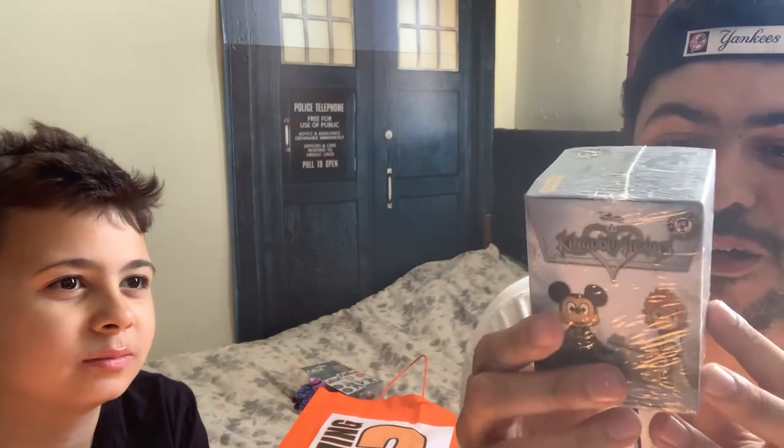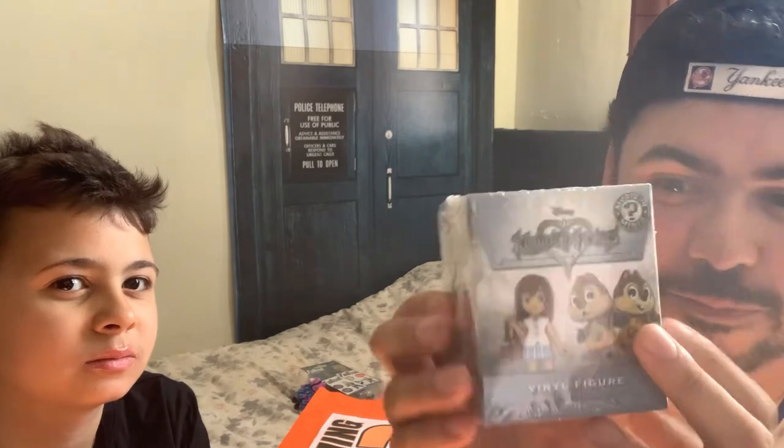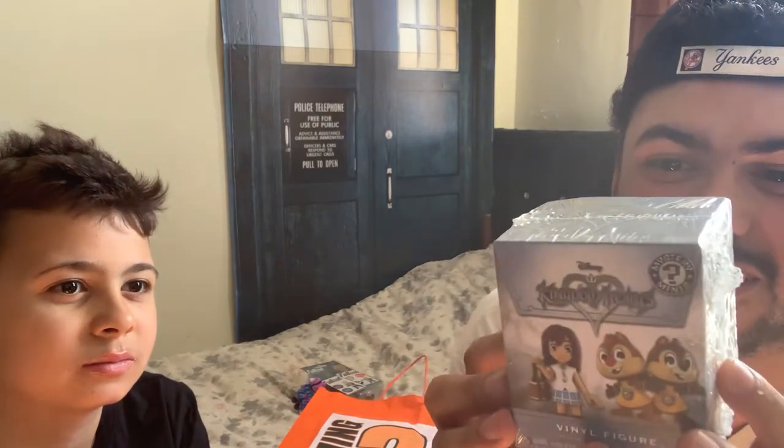This is a Kingdom Hearts vinyl figure. I really hope it doesn't have Mickey Mouse in it and instead has some cool anime character in it, because otherwise it's going to be pretty underwhelming for a grown man to have Mickey Mouse on the desk, you know?